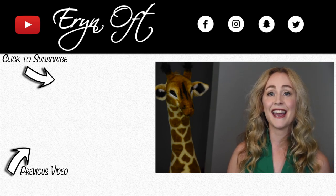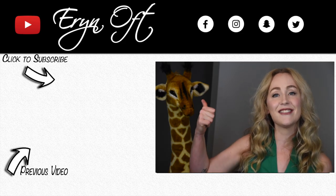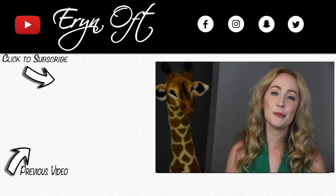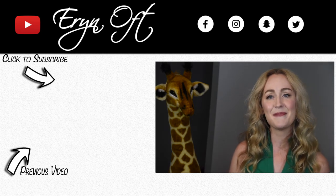Okay guys, I hope you enjoyed this unboxing and chat. Get ready for where we're going on this channel! If you did enjoy it, be sure to give it a thumbs up. If you don't want to miss a future video, be sure to click that subscribe button if you're not already, and I will see you guys next time. Bye!